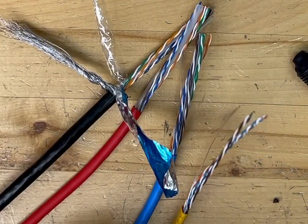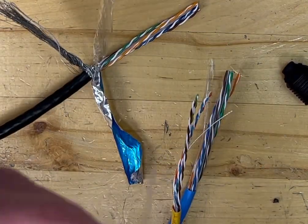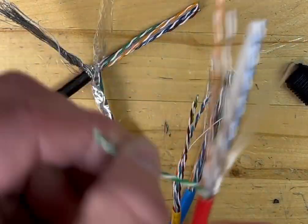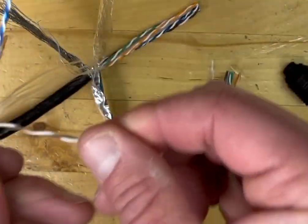Here I have a few different types of cables and I just wanted to show you how different wires react differently with the tool. So here I have a piece of Cat6 and I'll show you with the tool.